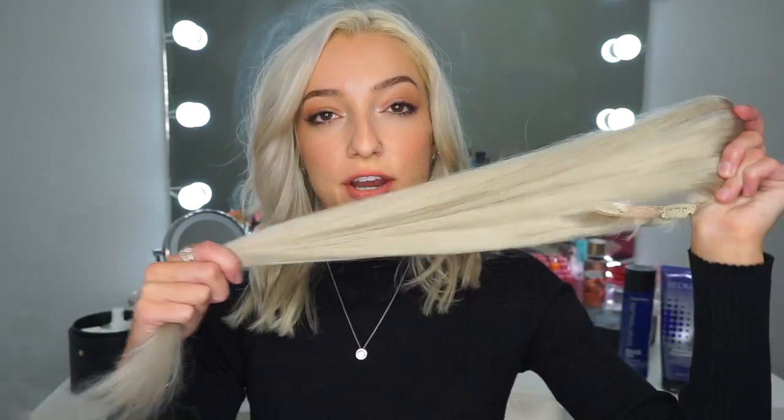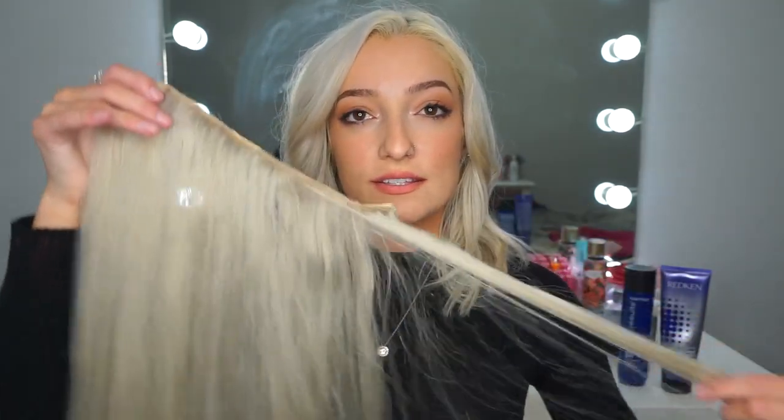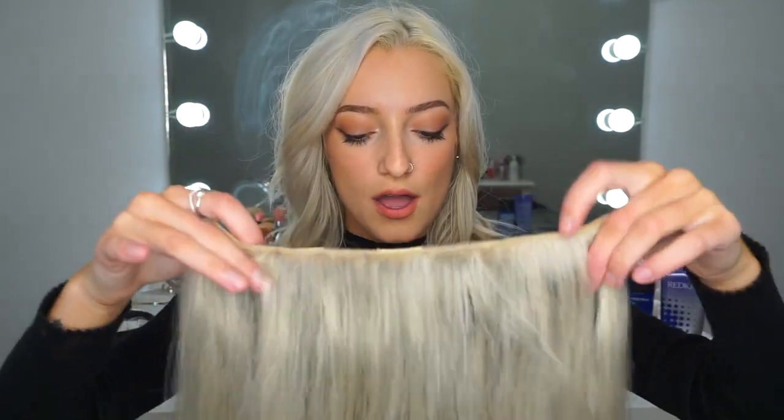If you want a review on these extensions or want to see how I apply them, let me know down below. I'm going to leave the rest of the extensions to air dry since that's much better for them. These are brand new extensions — this is actually the first time I've washed them — so if you want any type of video on them further, let me know. That is it for today's video; I hope you learned some tips and tricks for going from yellow to absolutely platinum blonde white, really easy peasy. Every blonde should know how to do this with their extensions.